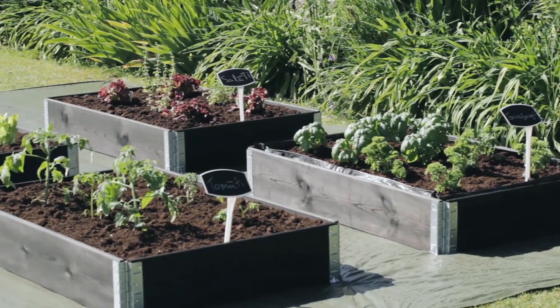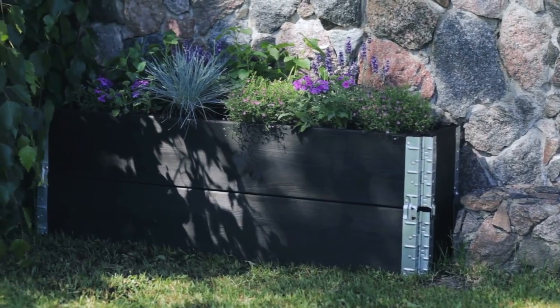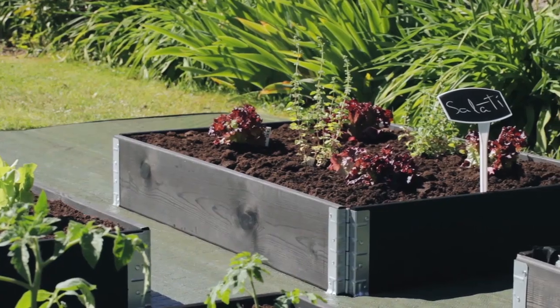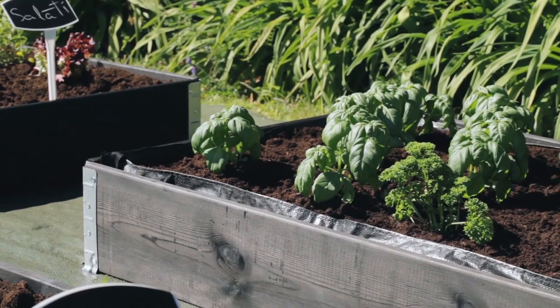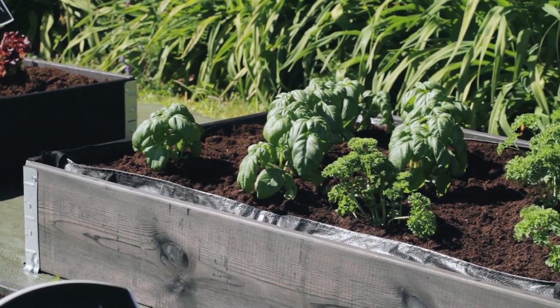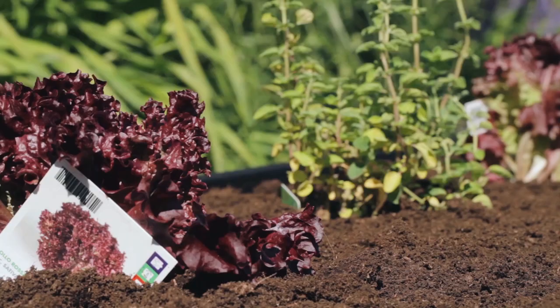Garden boxes or frames for flowerbeds fully meet the standard of Scandinavian minimalism. Furthermore, such plant containers are simple, convenient and allow you to have a garden on rocks or in other unsuitable soil. Now garden boxes are becoming more and more popular here as well. There are many reasons why gardeners choose these frames.